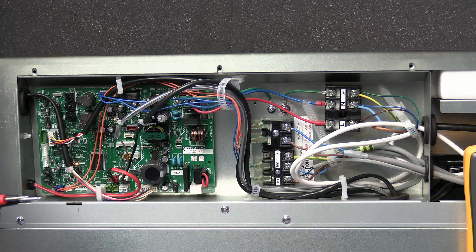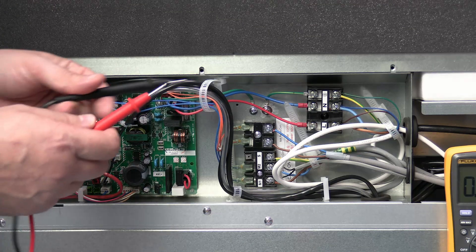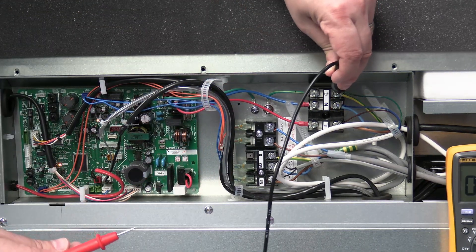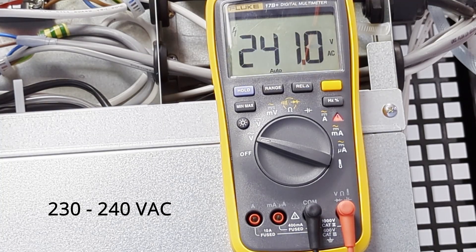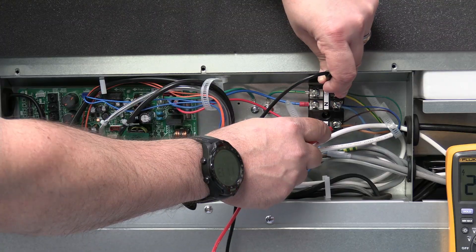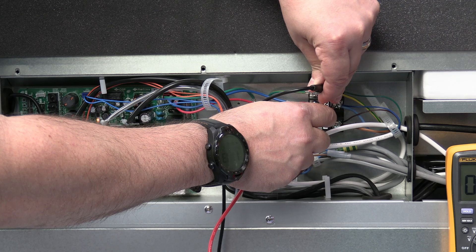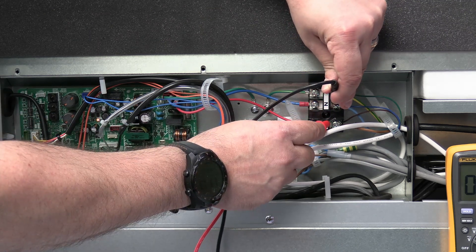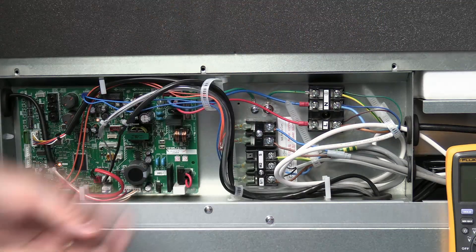Set the multimeter to AC. We always work with earth because earth is what keeps us alive. Going between earth and live, I've got 241 volts — slightly higher than normal because there's PV on the roof. Between earth and neutral I should get next to nothing, and between neutral and live about 240-241 volts.